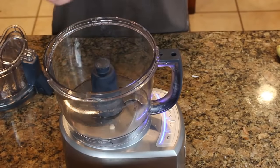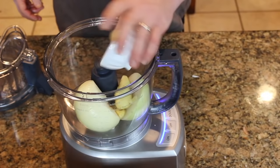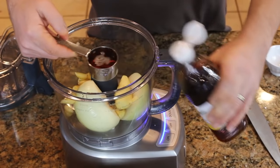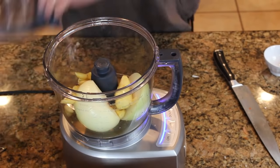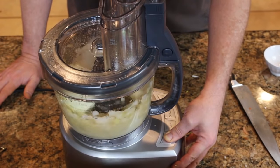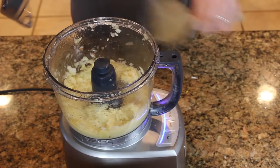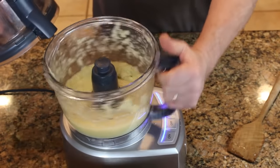Into the food processor goes the onion — peeled and cut in half — the ginger, the garlic, and a quarter cup of fish sauce. You can use more if you like fish sauce, or leave it out entirely — completely up to you. Process it until there's nothing left, knock down the sides, and dish it up.